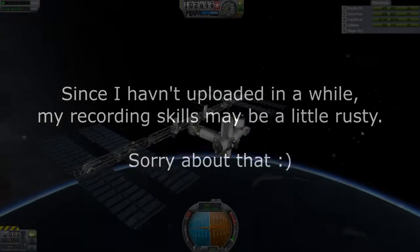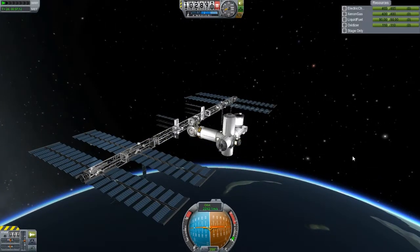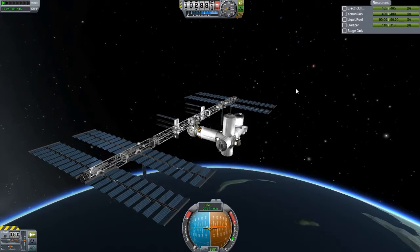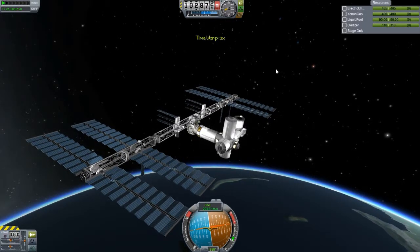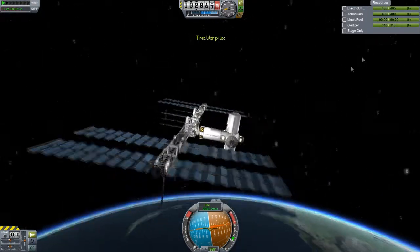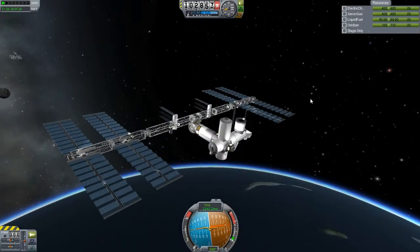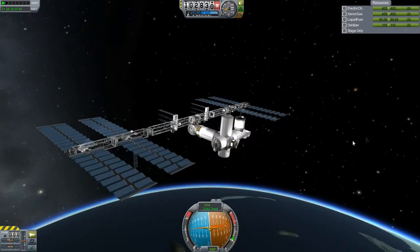Hello guys and welcome back to another episode of Reconstructing the ISS and Corporate Space Programme. I'm sorry I haven't been uploading recently much - I've had my revision on because I've got exams very soon. I also won't be uploading for another 3-4 weeks because of that, and once my exams are finished I will get back into the uploading routine.